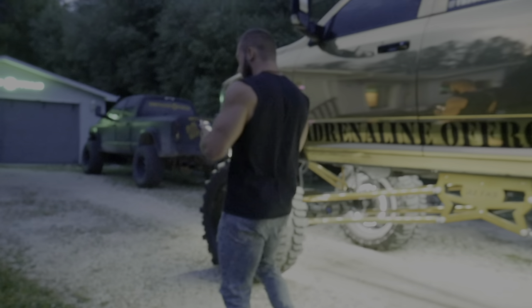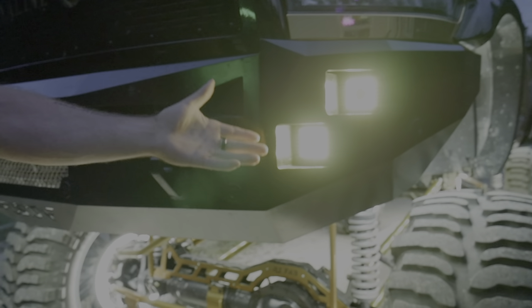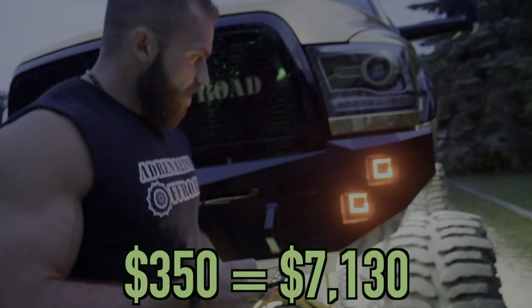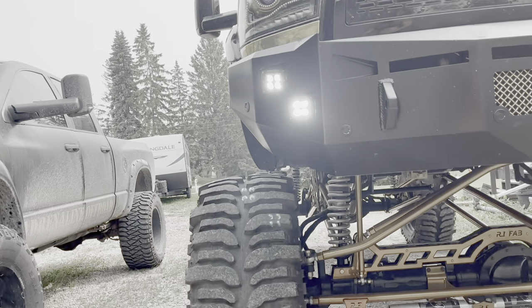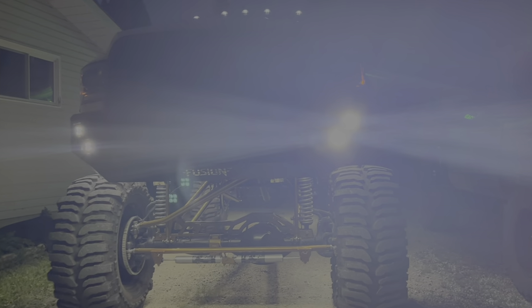Over at the front of the vehicle, the first thing I'm going to show you is our blacked out RGB Halo Flow Pods. I always run them on yellow — it kind of goes with the theme of the truck. They have all sorts of different modes, including chasing, which looks pretty badass. And these have a super bright pure white LED built in that honestly replaces my headlights for me at night.